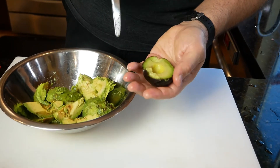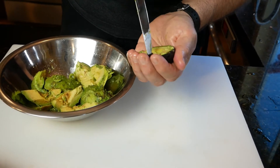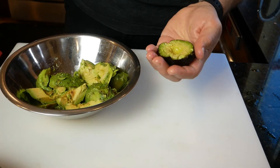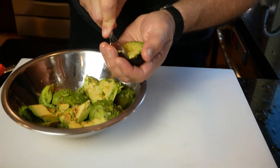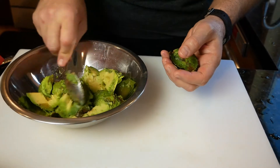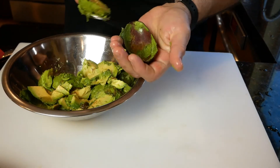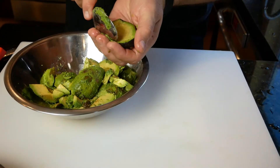To make it easier on yourself — if you can't get the avocado out with a spoon — go ahead and score it. Take the knife and score it across into a little checkerboard pattern, then just scoop it out with a spoon. That is a great way to get your avocado out easily.